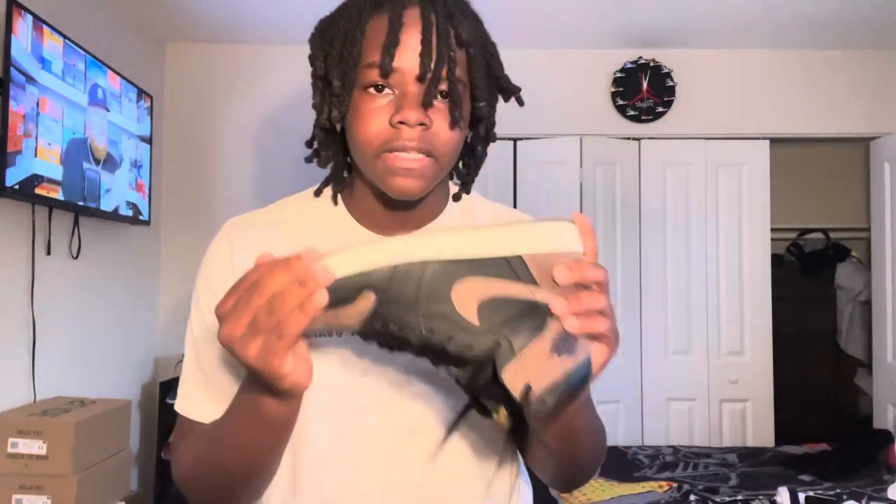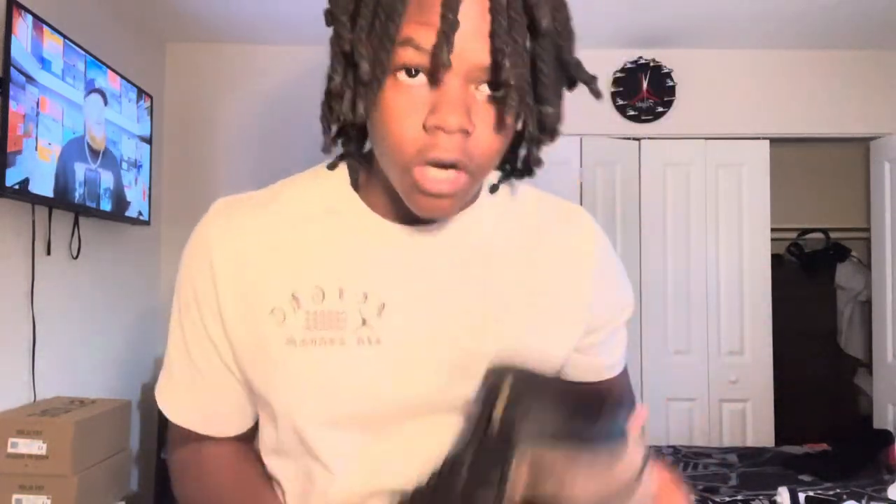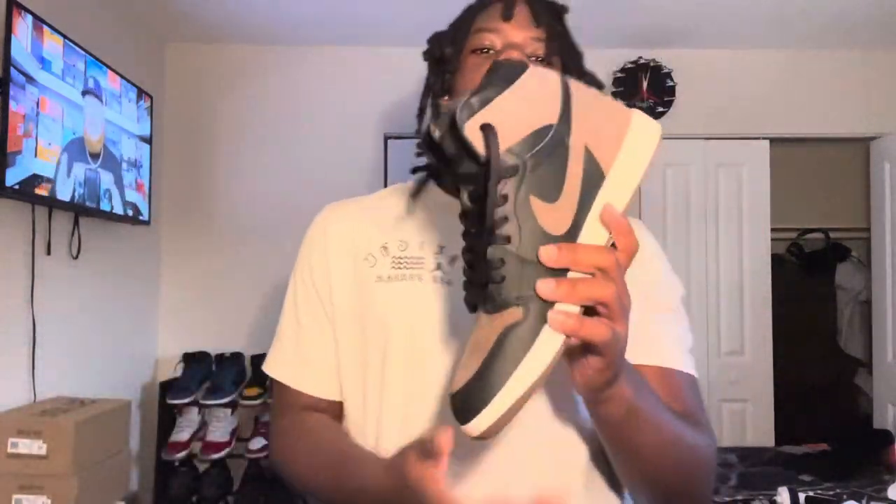That was the Air Jordan One Palominos — let me know what you think in the comments. This is a fire shoe, under the radar. You could probably still get these at some retailers, but probably not since it's been a while since they came out. I'll start uploading more — thank you for watching, and hit that subscribe and like button.